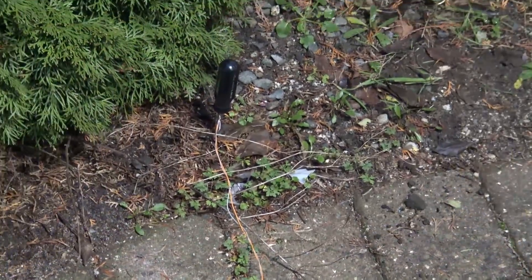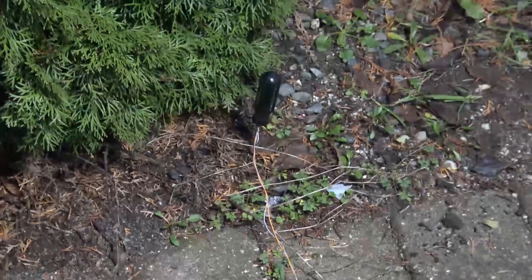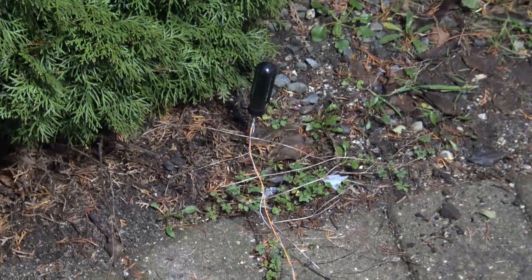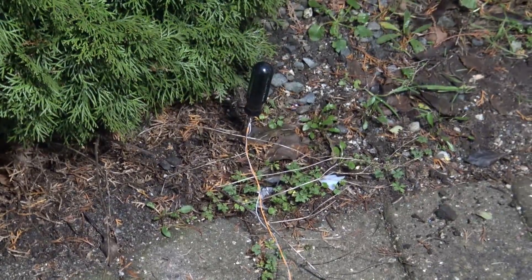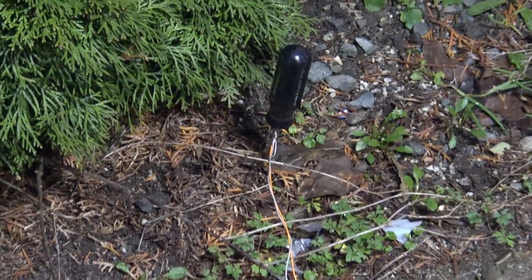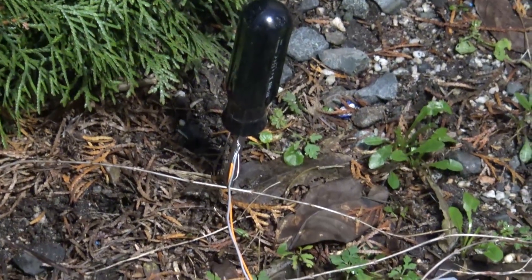I'm going to try a little experiment to show how an isolation transformer isolates you from electric shock if you accidentally make contact with one of the terminals and you are in contact with ground. We've driven a one-foot-long screwdriver into the soil and attached a wire to it, which will be my earth ground.